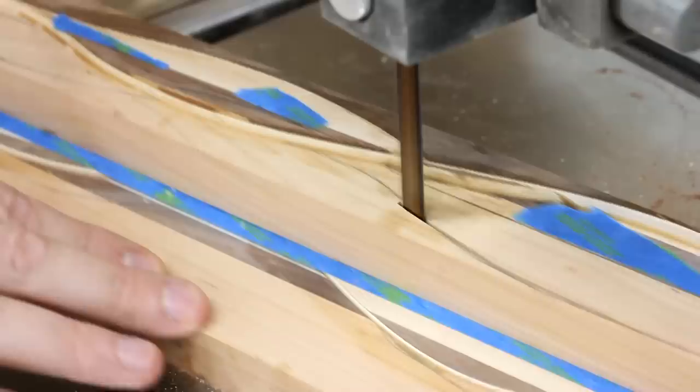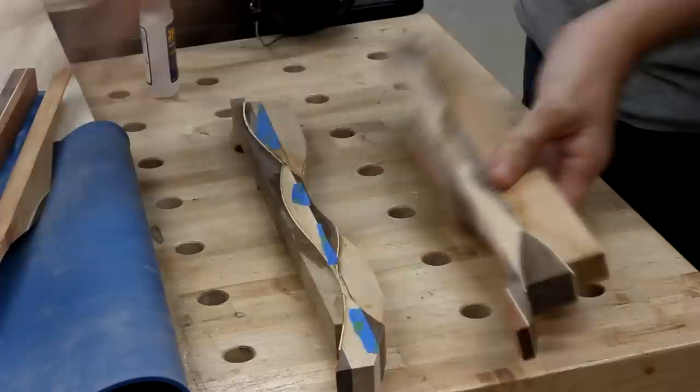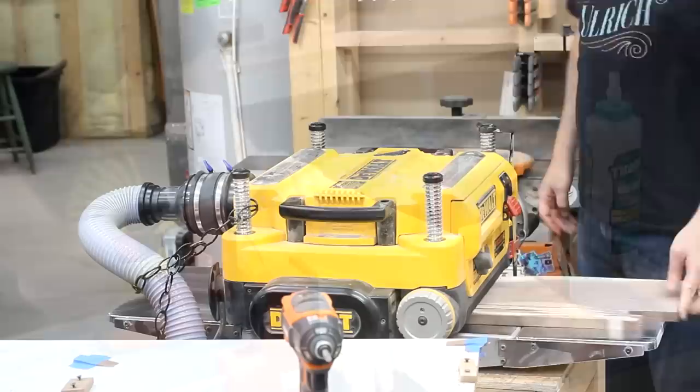Remember those two cut-offs we set aside for later? Well, now it's later. I stuck both of them together, sketched on a guideline, and then ran a cut down through both of them. When I peeled them apart, I discarded the small scrap and glued the two bigger pieces together into one weave. Then I grabbed a piece of live edge walnut and fastened the weave onto the inside edge of the board. One more cut with the bandsaw, and now I could glue them together to make another board.